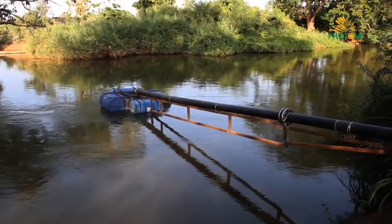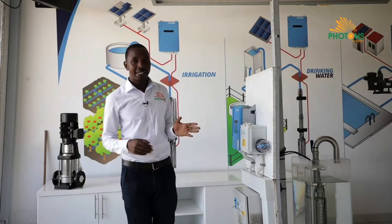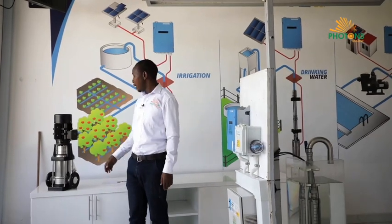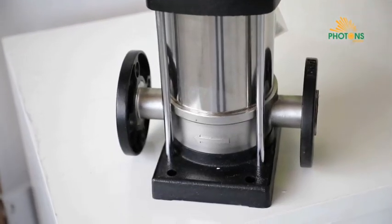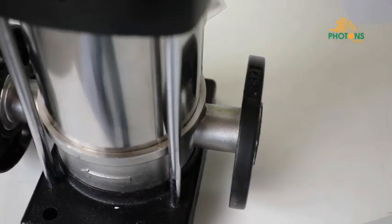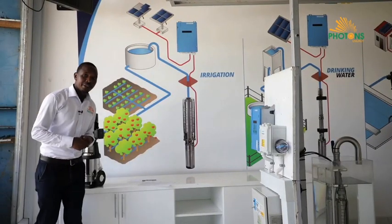Let's look at the different pumps applicable for solar water pumping systems. We have Lorenz Partners and Lorenz Products here. On my right hand side we have surface pumps, which are normally installed outside the water source. They have a suction side and a delivery side, sucking water in and pushing it to the desired delivery point.